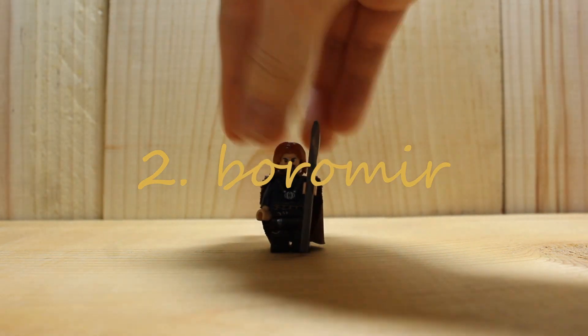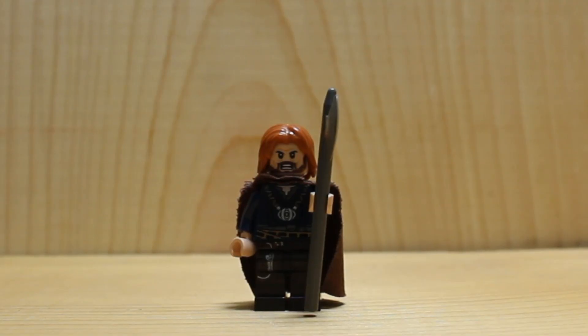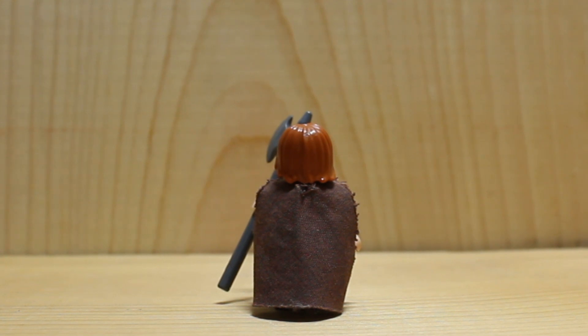Number 2: Boromir — I think I'm saying that right. Boromir, to me, is really good. I'm looking at a picture of him right now and I just wish that I would have put dark red arms on him. He's got a big brown beefy cape. Do people say that? Am I weird?